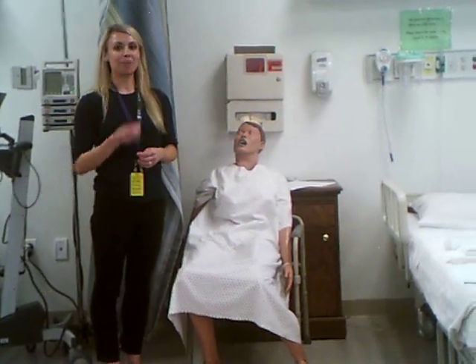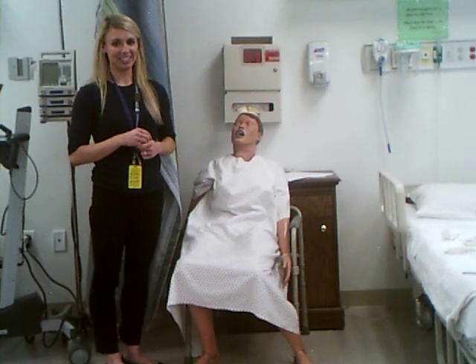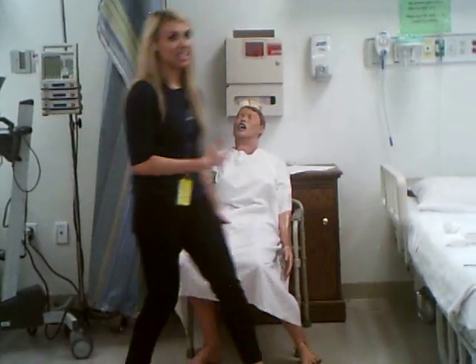If whispered sounds are heard bilaterally, then the sensory component of cranial nerve 8 is intact. For the Romberg test, which tests balance, I can't have my patient do it since he is a mannequin.